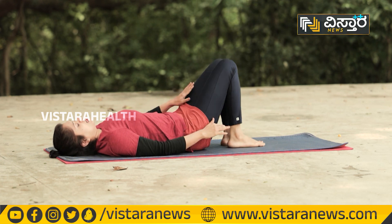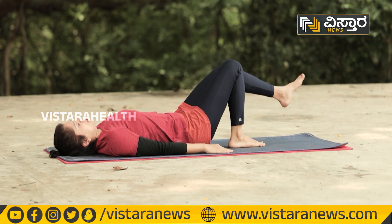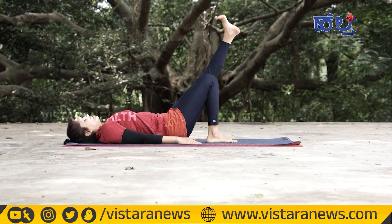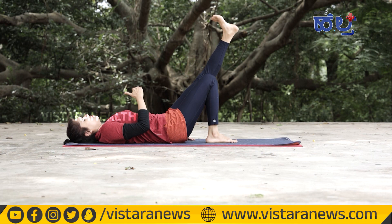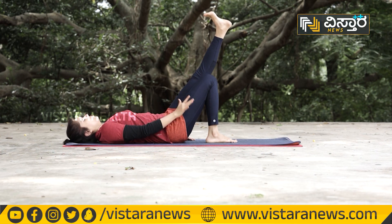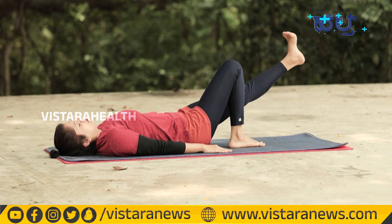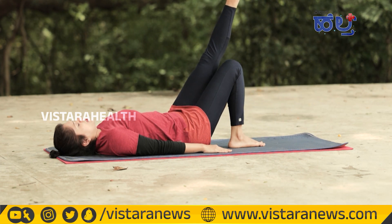Now we will stretch your leg muscles. Inhale and stretch your toes. Keep your leg muscles engaged and hold for 5 seconds, then release. Again, inhale, hold 5 seconds, and release.